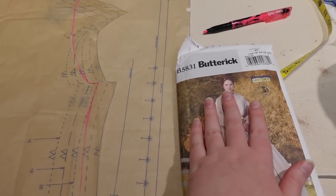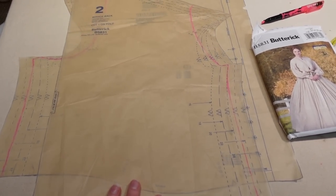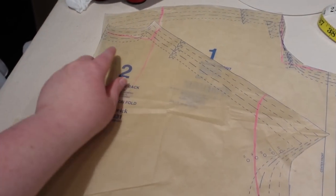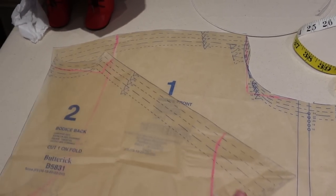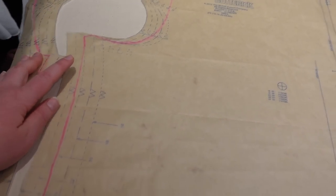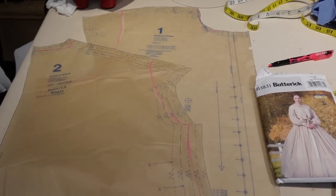The next thing you'll see is me trying on that mock-up. This is Butterick 5831 and the pink lines are the changes I'm making. On the back piece I'm bringing it in two sizes, tapering out half a size more, and bringing in the arm side because the shoulders are way too wide on me. I'm also squaring off the neckline in the back and front. I'm considerably narrowing the shoulders and tapering in the arm size as well.